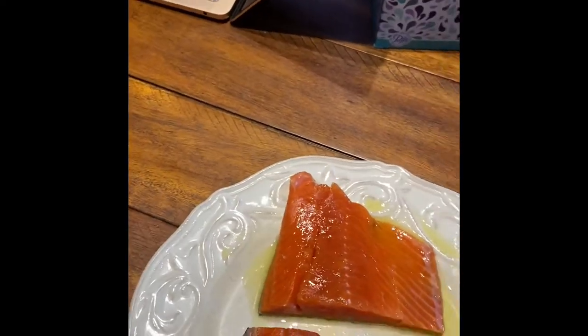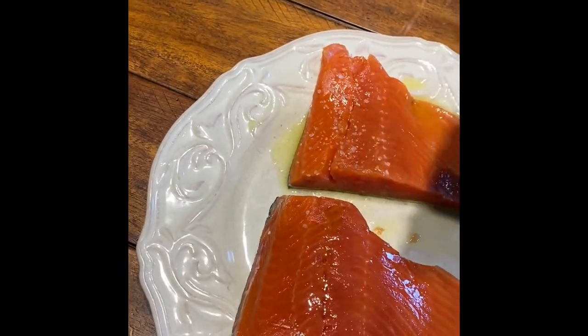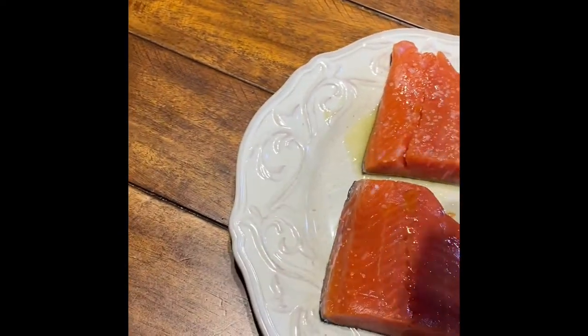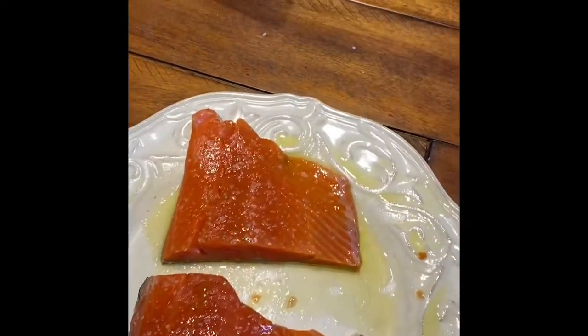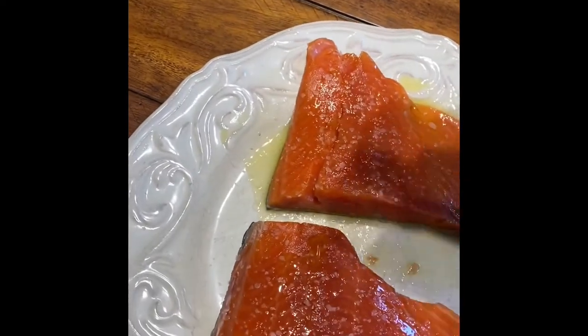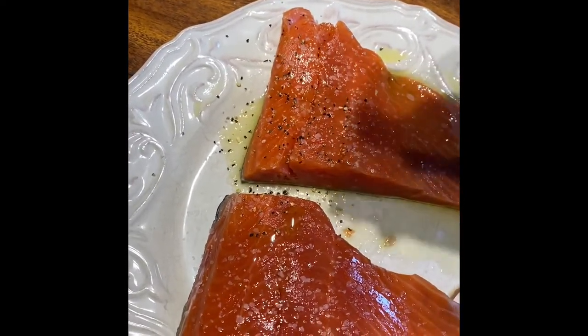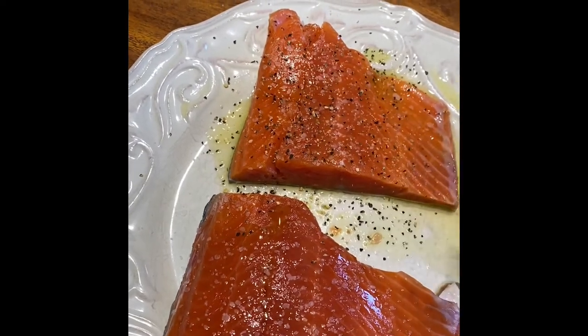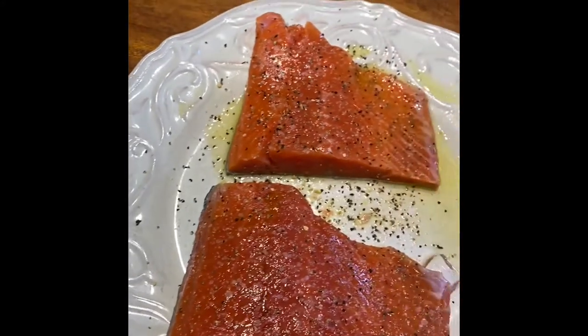The first thing I like to do is take some kosher salt and just lightly season the top of the salmon. I like kosher salt because of the uniformity of the grain, which is also appealing to the eye and tastes really good. After I hit some kosher salt on there, I like to use a little bit of lemon pepper — lemon just pairs really nicely with fish — so I sprinkle that on both fillets, making sure I get good coverage.